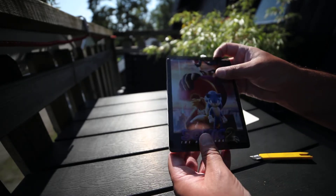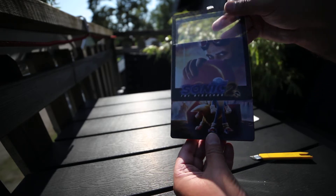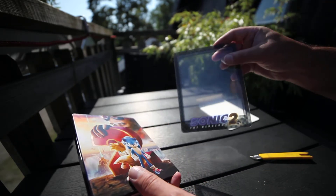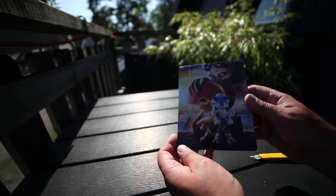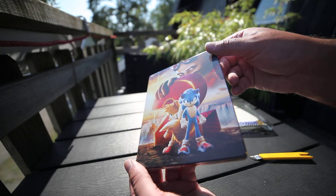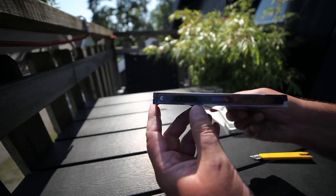It has a clear slipcover. You can hide that. Nothing special on the back. Clear slipcover — you can see it. Spine. Paramount.